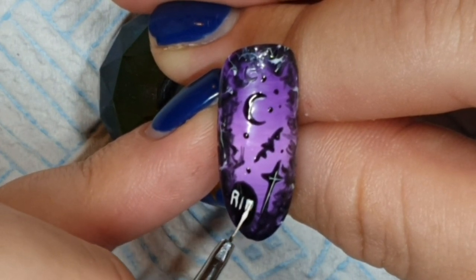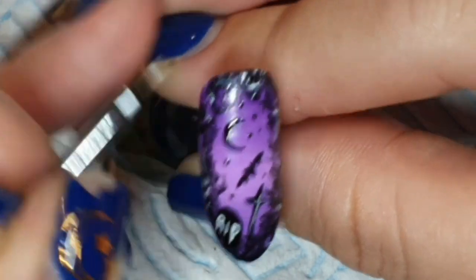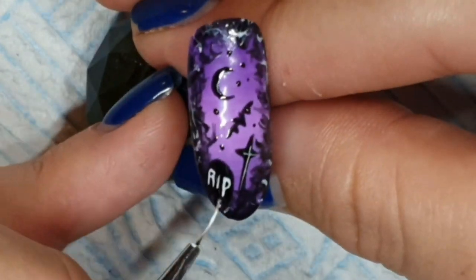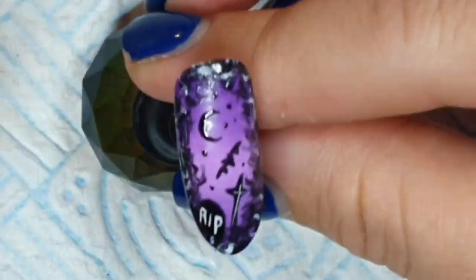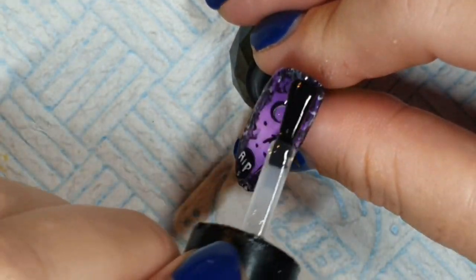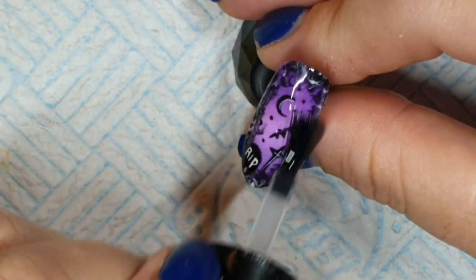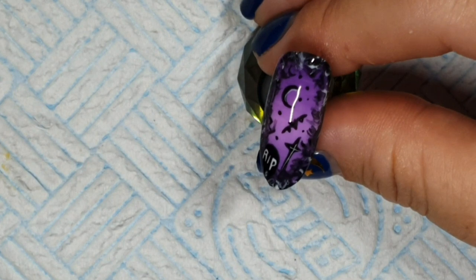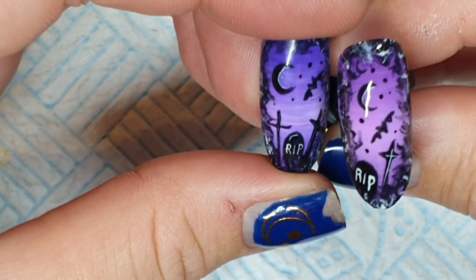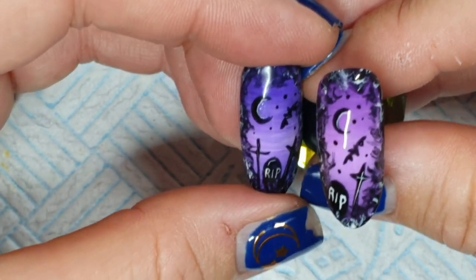I'm popping that in the lamp. I topped this with a shiny top coat as well. I did another Halloween set based around a graveyard scene with a haunted house in black and orange and yellow — I'll leave a link to that in the description below, it goes into more detail if you like that kind of design. That's topped with Diamond Gloss.